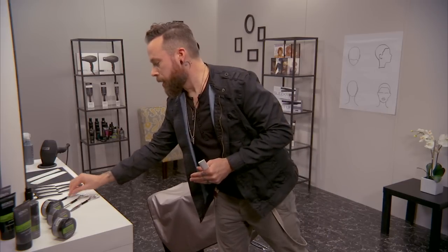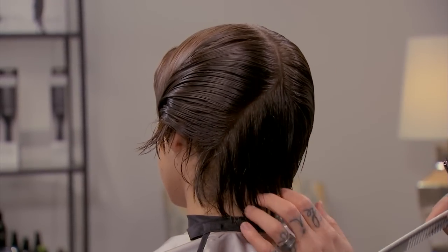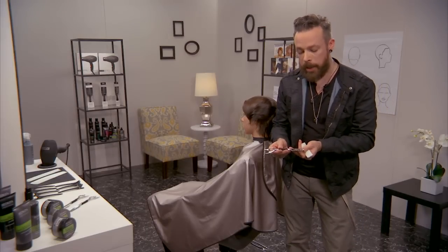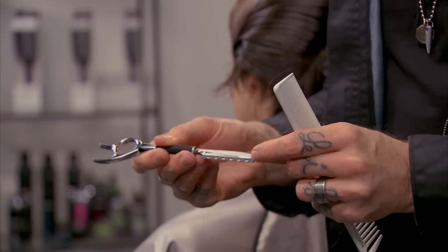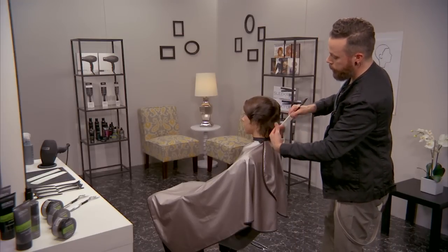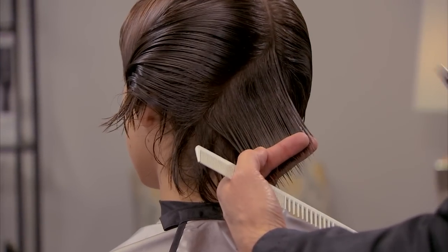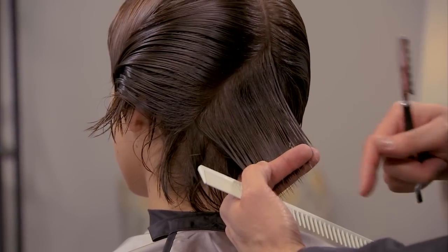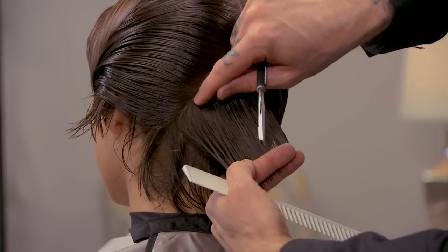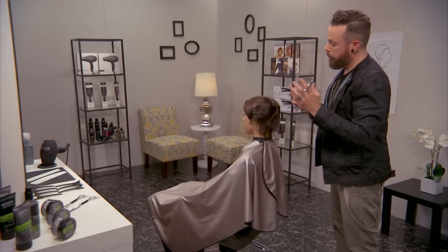Now I want to show you one other technique. We've started to reduce volume and weight and get a little more swing, but what if I want more texture through the ends of the hair? That's where the six-gap razor comes in. We have a lot more space in between those cups, so we're going to take a lot more texture away. I'm going to come back in with diagonal forward sections, but farther out into the hair strand — because if I come in too close with this razor, I'll create really strong short bits that expand the hair and give me more volume, which I don't want.